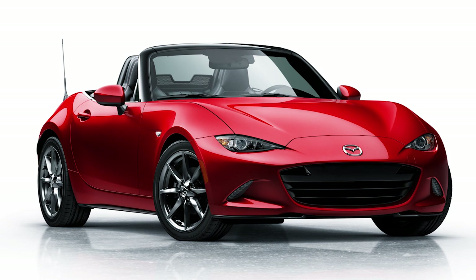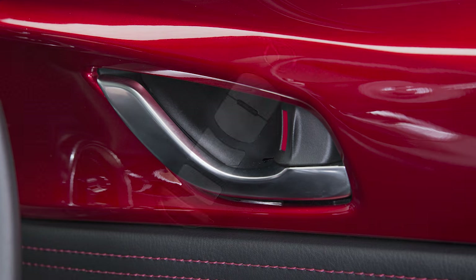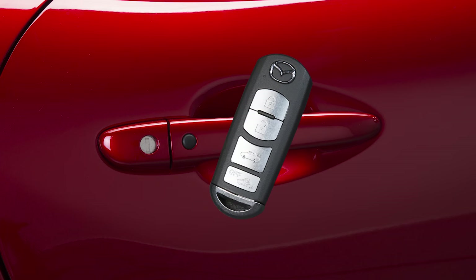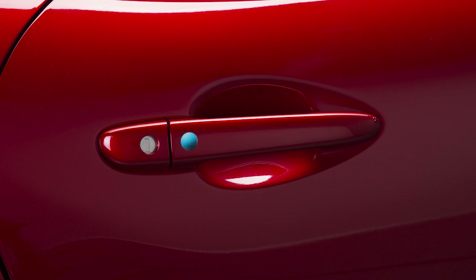Some vehicles are equipped with the advanced keyless entry system. This means that you can lock or unlock doors without removing the transmitter from your pocket or purse. As long as the transmitter is within approximately 30 inches of either the door handle or the lift gate, you can press these request switches to lock or unlock the vehicle.